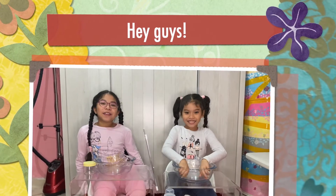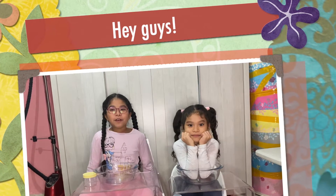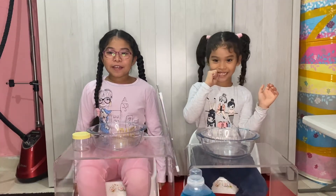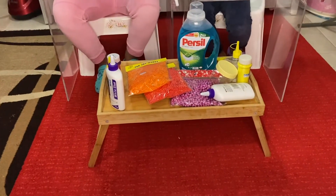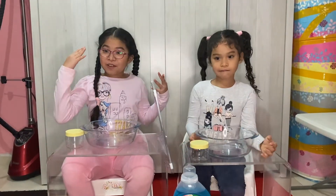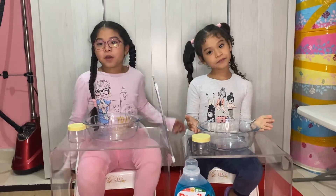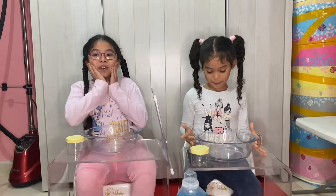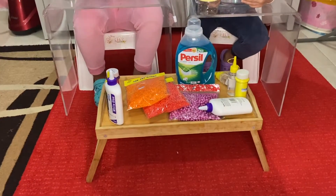Hey guys, welcome back to our channel! Today we're going to do the slime challenge. The rule is that we can't pick each other's ingredients — that's cheating. If I look at her cheating, we will call you guys, and if she's doing the cheating she'll be disqualified from the challenge. We're going to show you what ingredients we have.